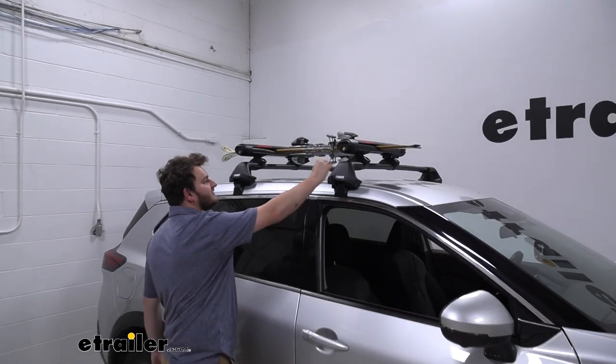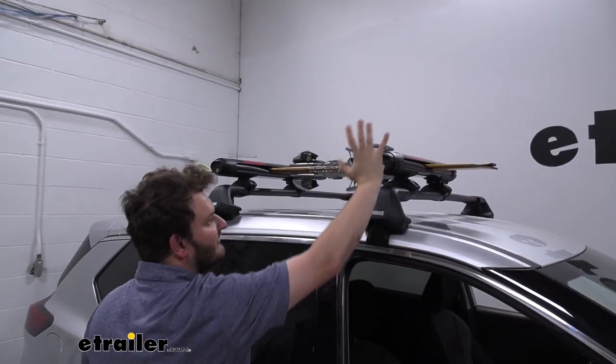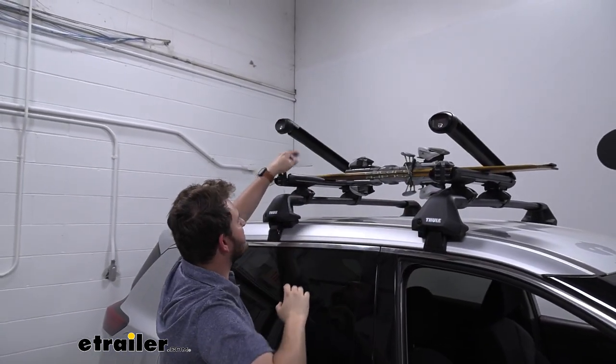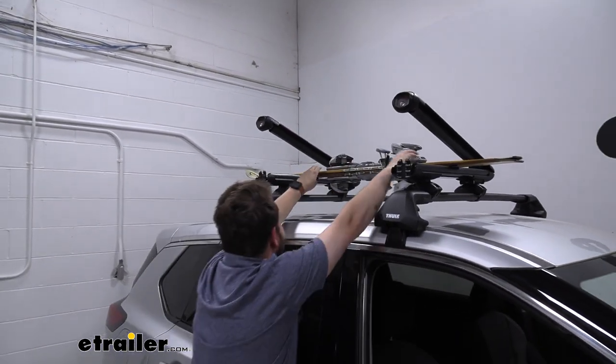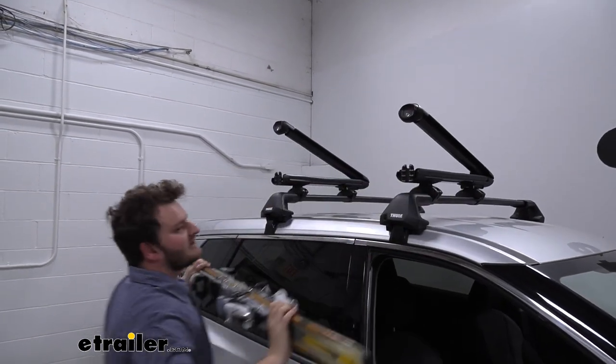Our carrier is going to have nice oversized buttons so that way even if we are wearing a very big and heavy mitten we can just go ahead and palm that and it'll open our system right up. Our jaws do sit up without needing any assistance, so we just have to worry about grabbing our gear and hitting the slopes.